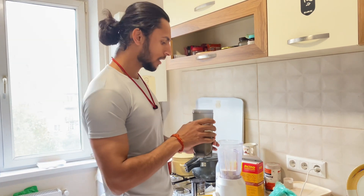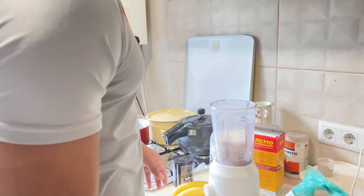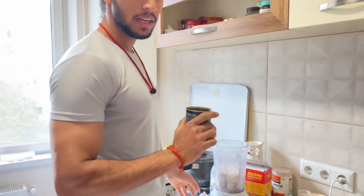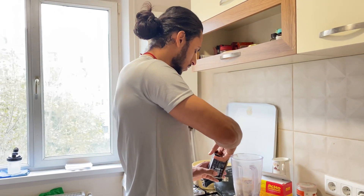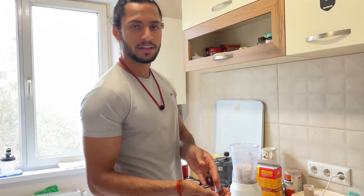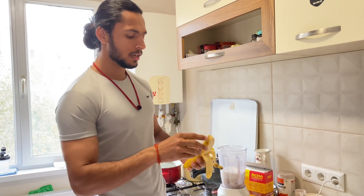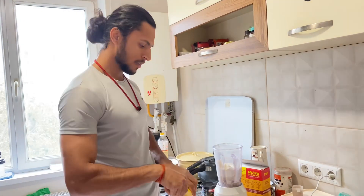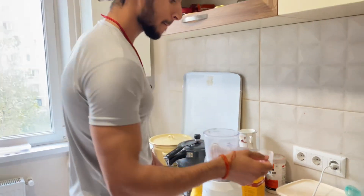After grinding the oats, we will add 300 ml of milk. Then we will add walnuts, and last we are going to add one spoon of peanut butter.